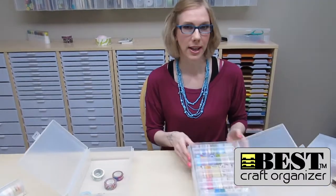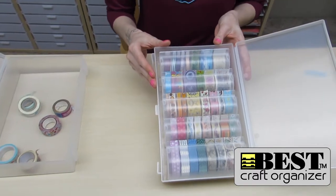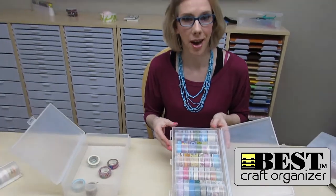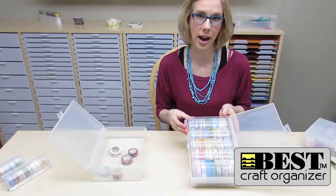Alright, so I've got most of my washi tape stored in my washi tape dispensers. You can see I've got four medium and one large in this wall box, so I've filled this one up. Doesn't that look great? Now I can actually see all of the different patterns and colors that I have.